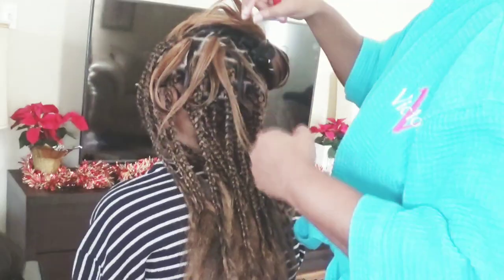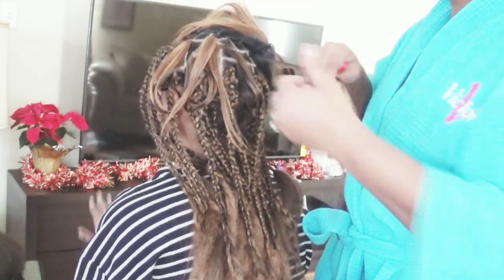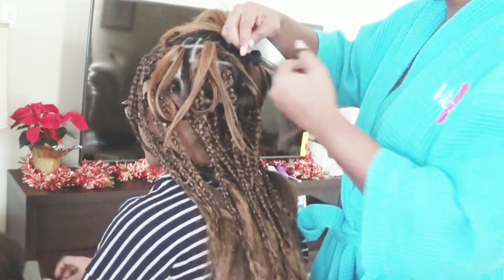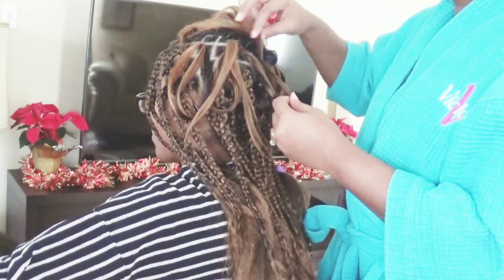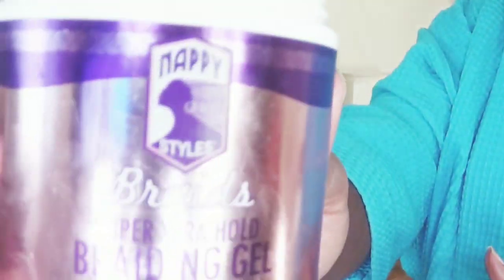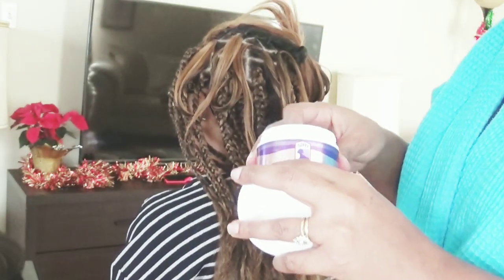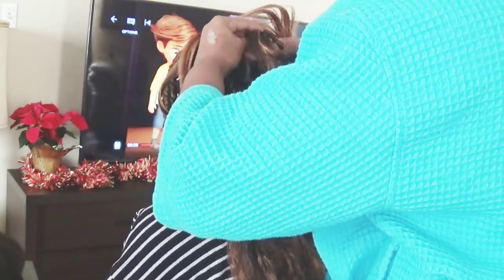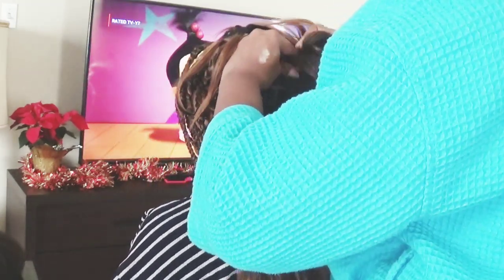I did use the rubber band method, and what I did was I crocheted her own hair through the rubber band. I pulled it until I got it to a nice length and then I started to braid all of her hair down, which made it seem like her hair was shorter. I used a lot of gel just to mold it to the braid so it won't be all bulky and sticking out.